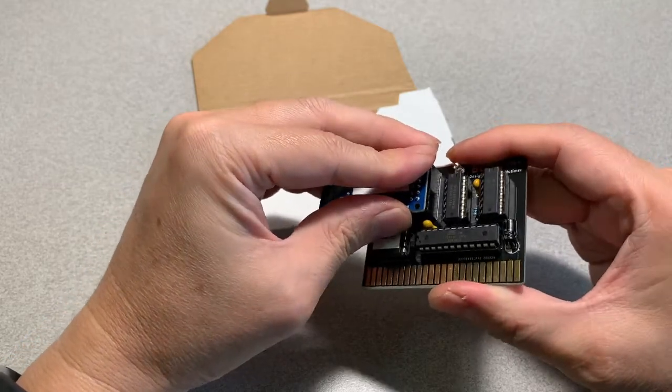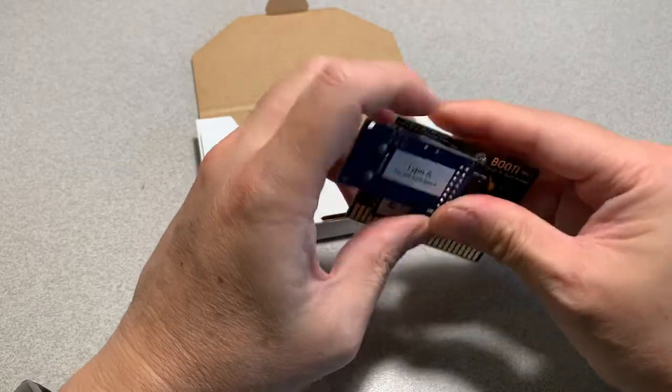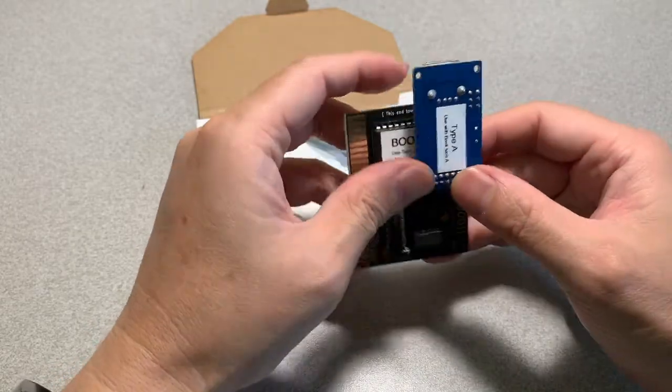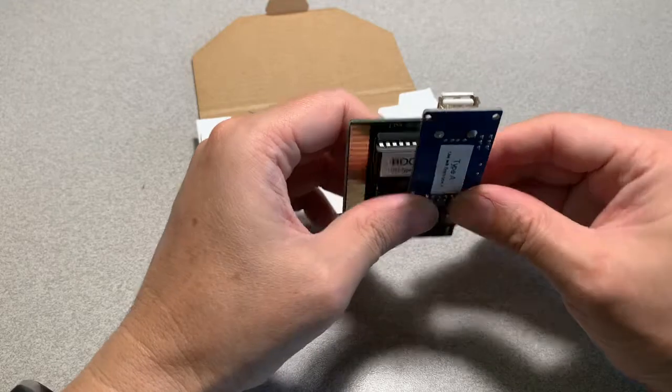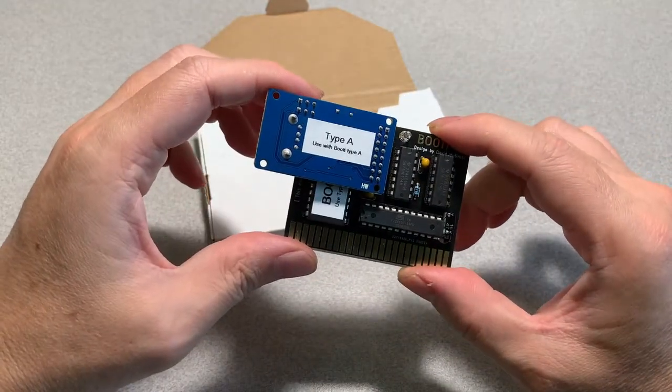Attach the USB module onto the main card. Now let's install it into the Apple IIe.